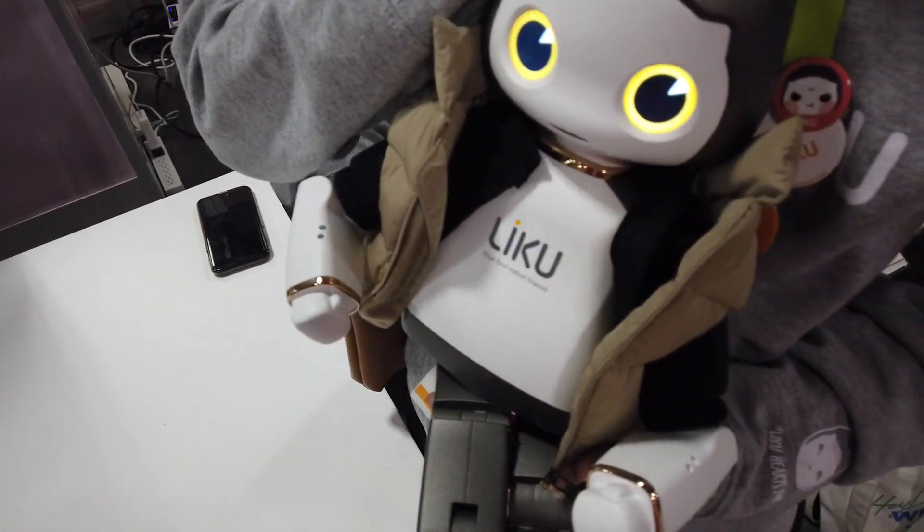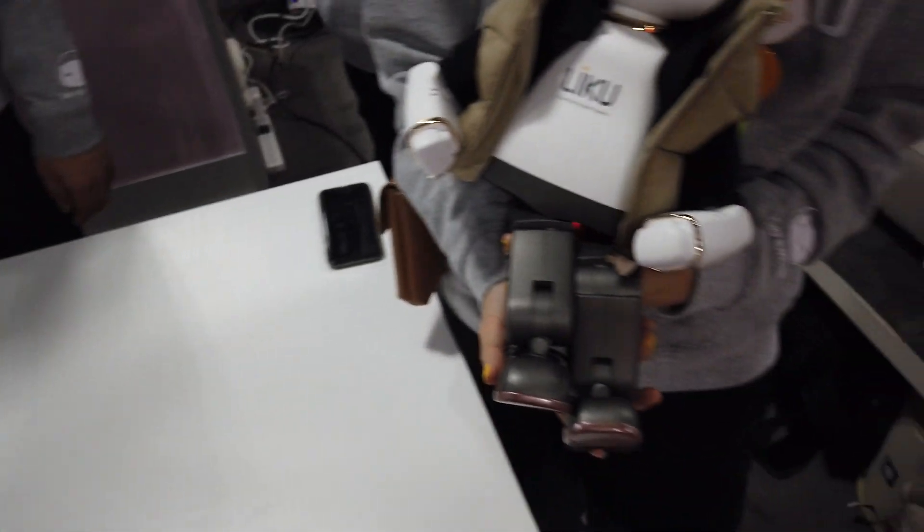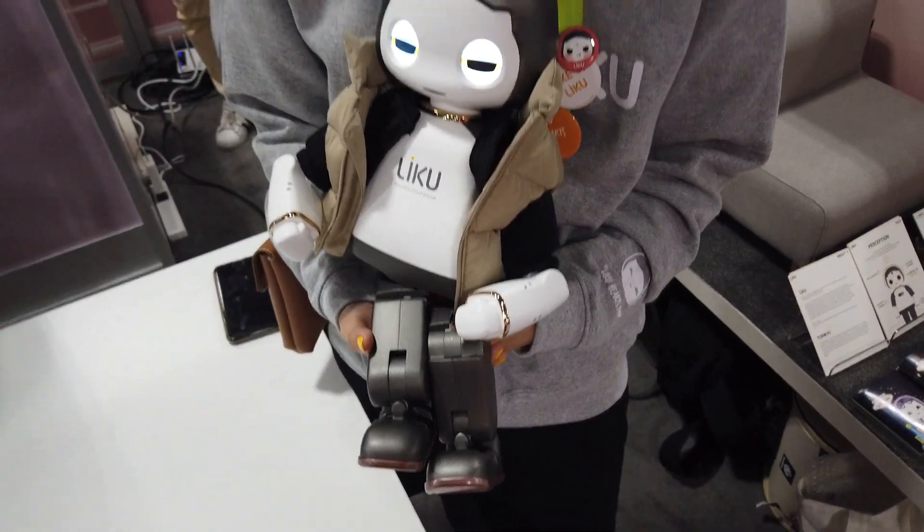This is Alpha. That's Alpha. So this is for you to hold, to take a picture and feel the weight, and feel the feelings.